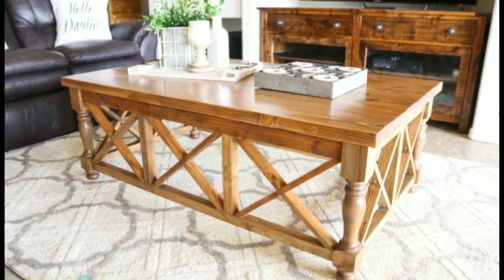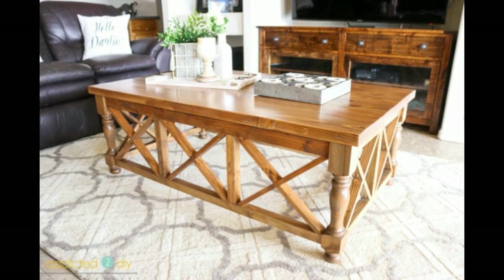Hi there, it's Katie from Addicted to DIY and today I'm going to be sharing with you how to build this beautiful x-panel coffee table. You can find the full tutorial for this project and the printable plans, which include the materials and cut list, on my website addictedtodiy.com. Let's get started.